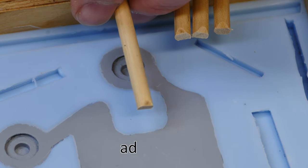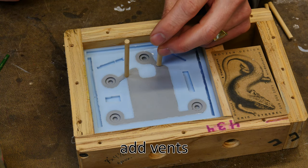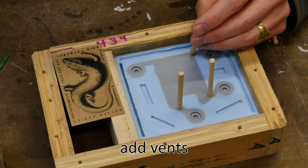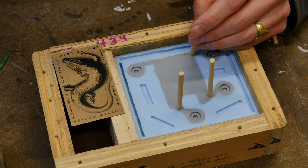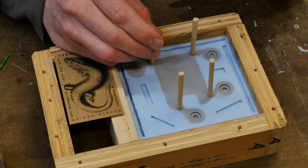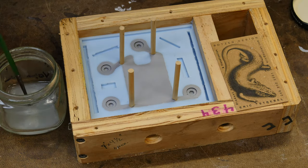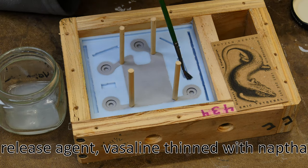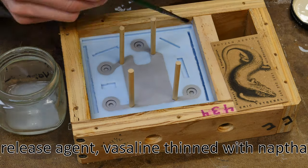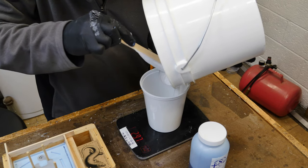We need to add vent holes so that excess material poured into the mold has a place to escape. I use some slightly tapered dowels and glue them on with white PVA glue so they're easy to remove. Lastly, we need to add release agent onto the silicone so that when we pour the second half, the silicone doesn't stick to itself — I only apply it onto the silicone surface.